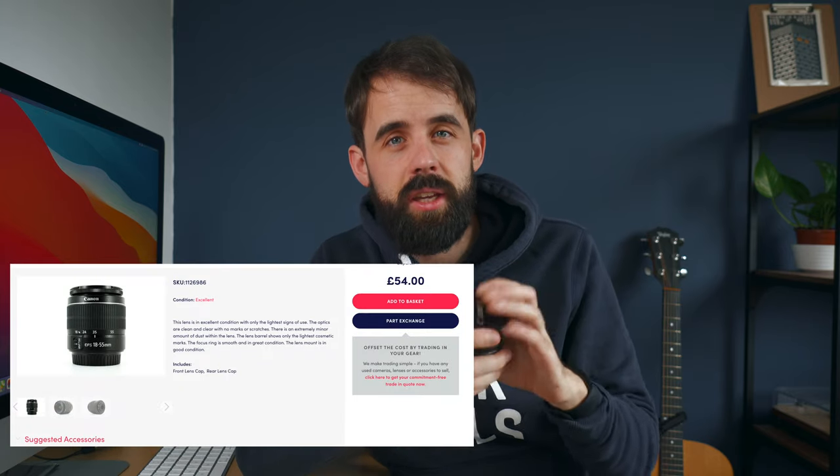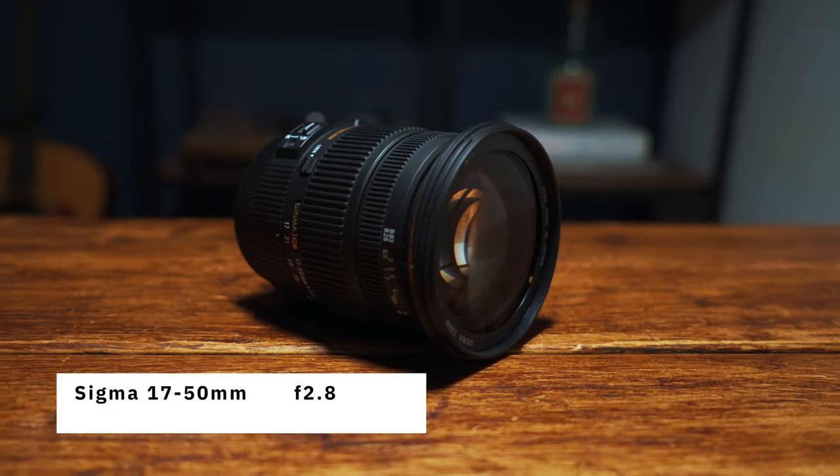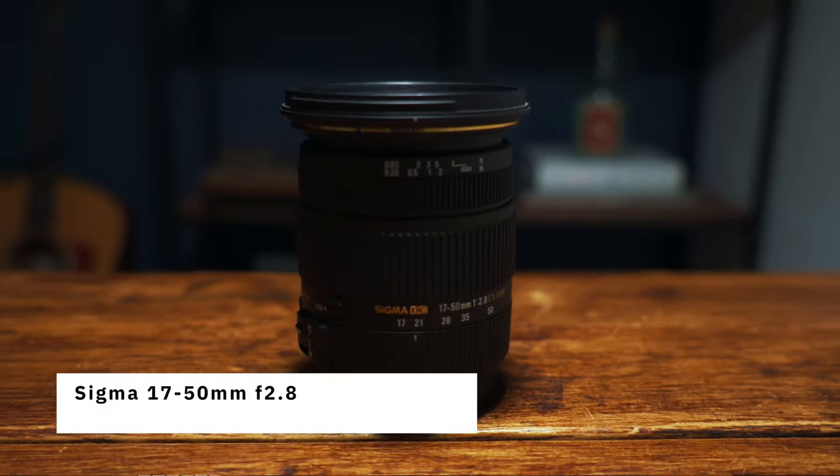The kit lens can be picked up for around £40 online if it doesn't come with the body, and it does include image stabilization, so that addresses the IBIS concern. However, if you want something slightly better — better low-light performance and nicer blurry backgrounds — the perfect lens that doesn't break the bank is the Sigma 17-50mm f/2.8. Compared to the Canon kit lens at f/4.5, this f/2.8 aperture means better low light and easier bokeh.